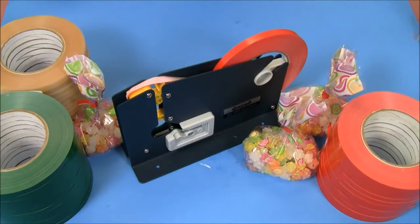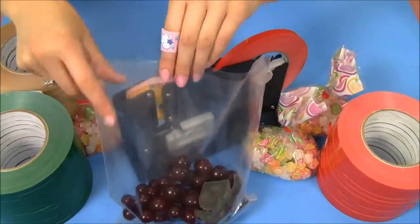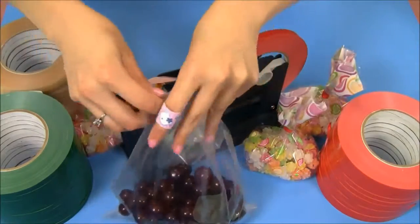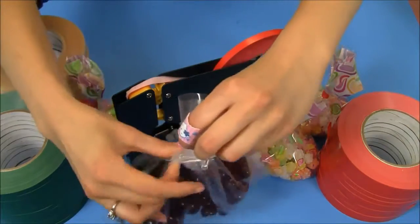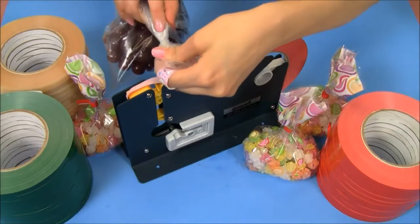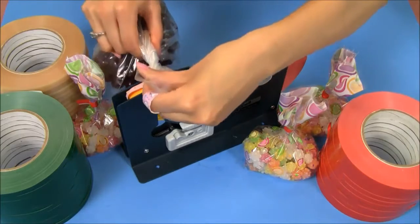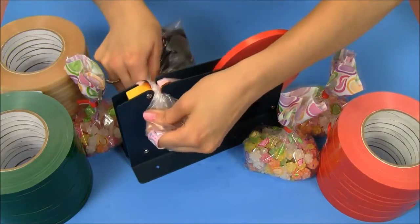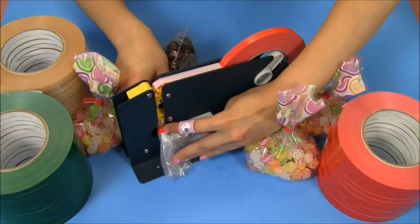This plastic bag sealer is perfect for sealing bags of all different sizes. For example, if you have a large bag that you need to seal, simply take the bag, gather it on the top, give it a little twist, and make sure that the twisted area is right above the slot. When you push down, it's going to automatically shut your bag with the tape.